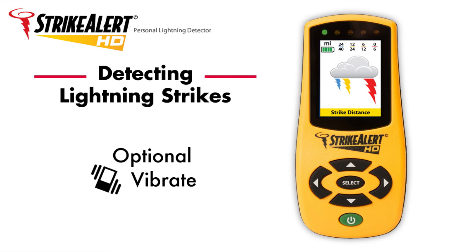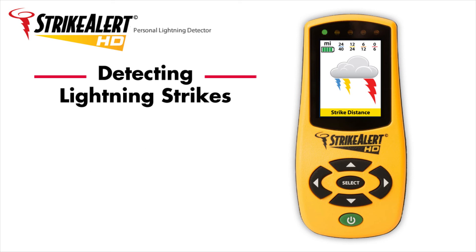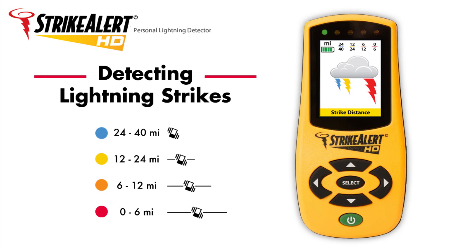When the vibrate function is enabled, the unit vibrates when a strike is detected. With each closer distance range indication, the duration of the vibration increases.